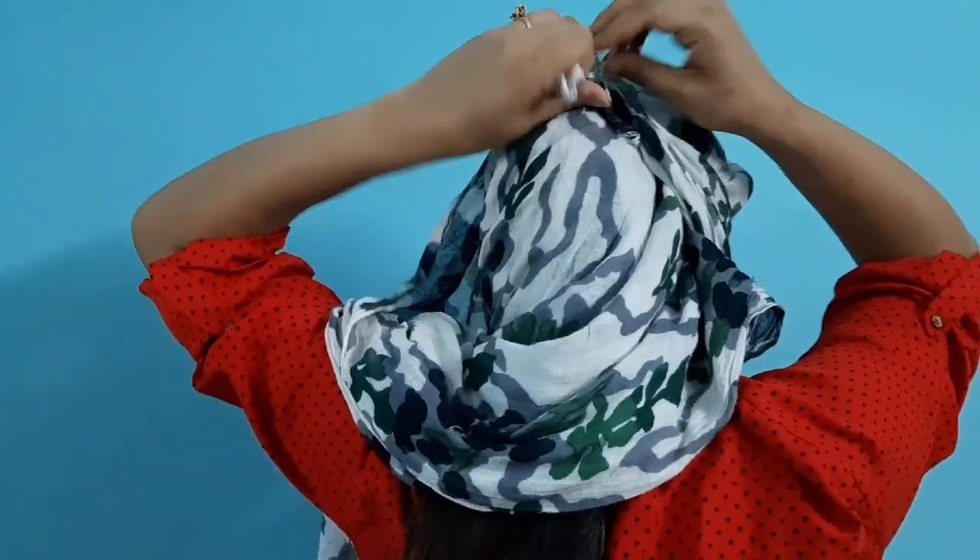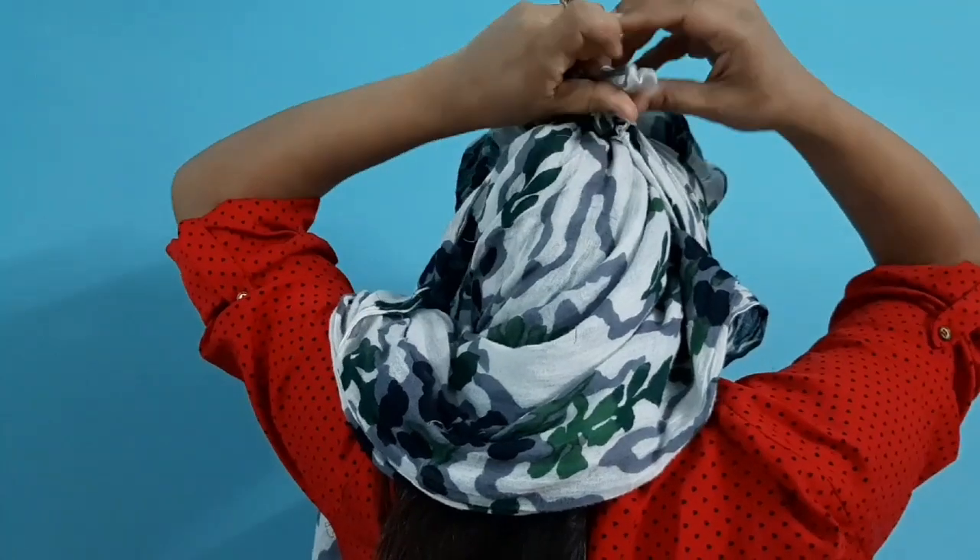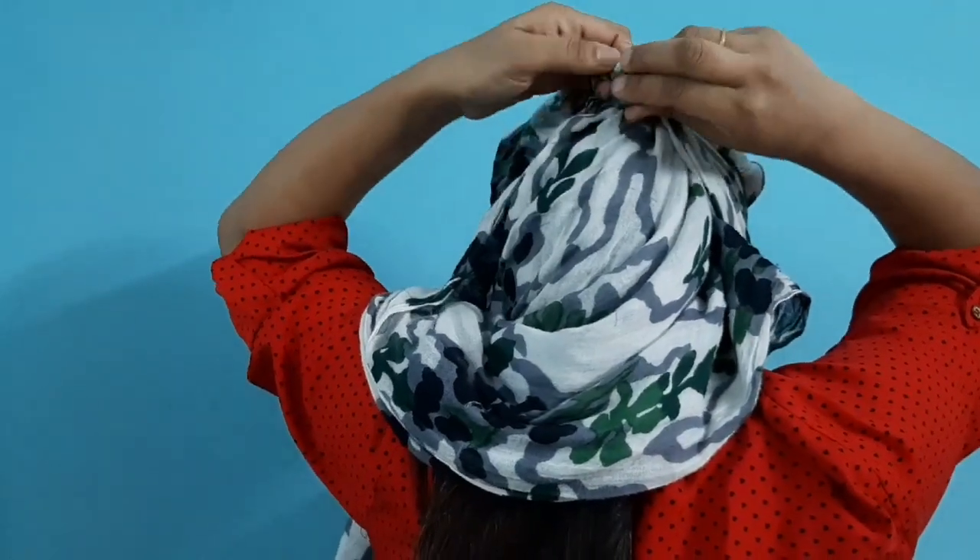You will fold the rest under and pull it together. You don't need to tighten the wrap too firmly at the front — keep it as comfortable as possible.